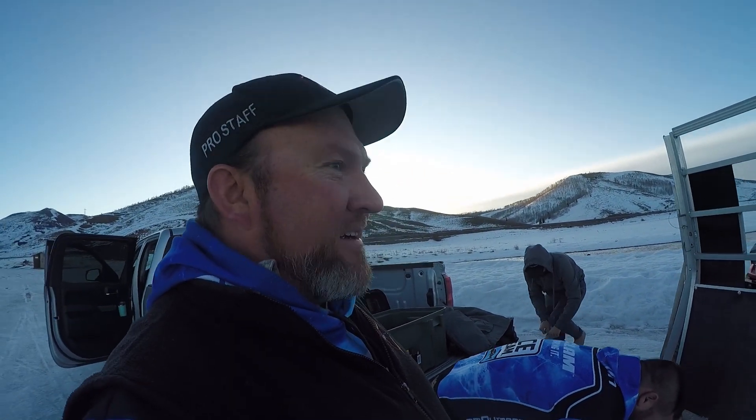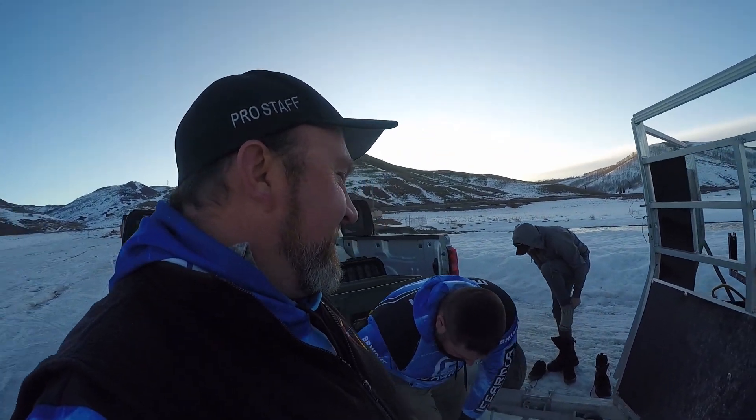Mid-March, a little bit of ice season left. We are fanatics — shenanigans. Strawberry Reservoir. Stay tuned.